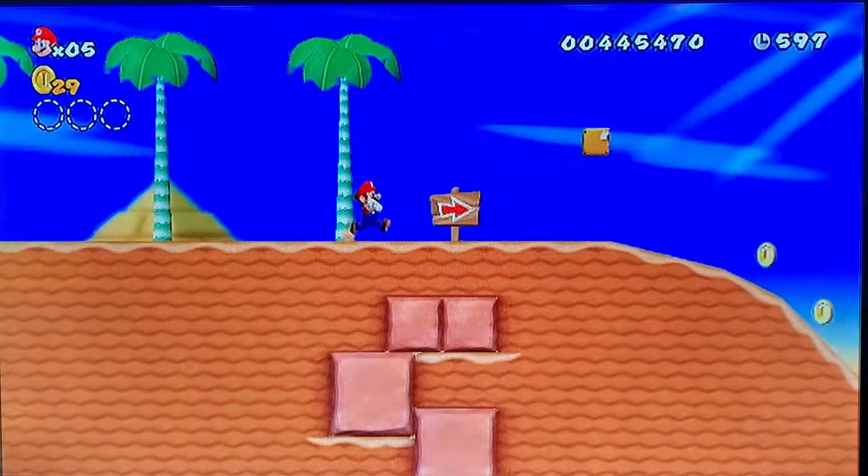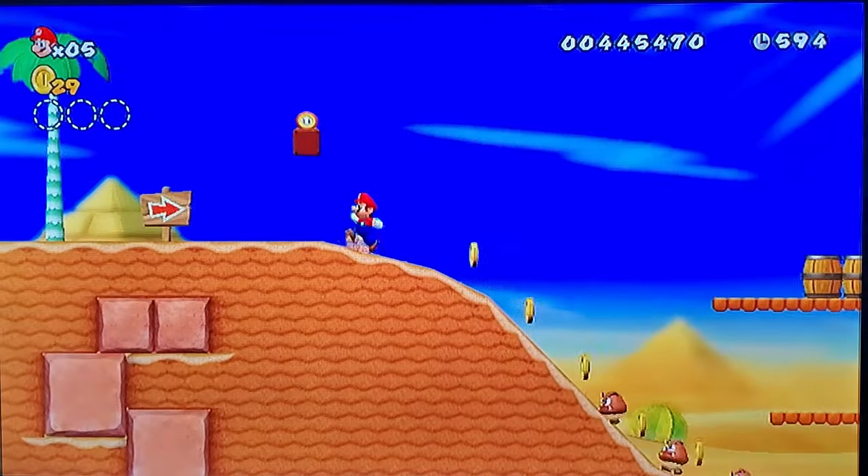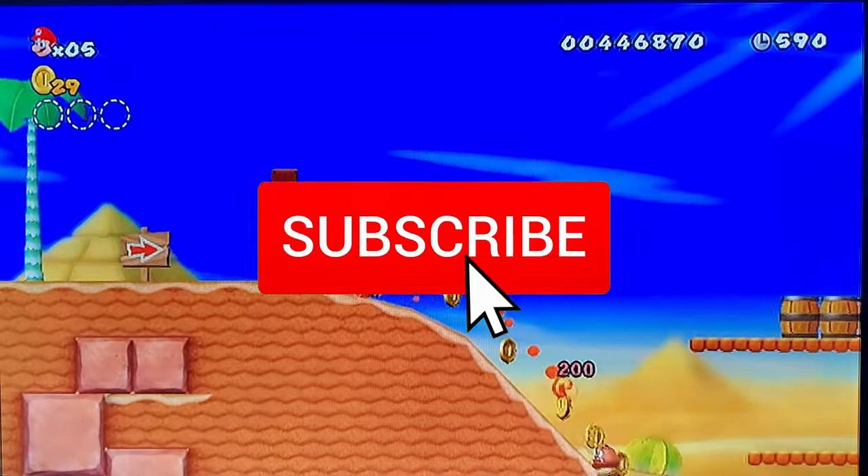Well guys, I want to thank you for watching. If you like this video, give it a thumbs up and share it. If you love it, hit subscribe — it's free.